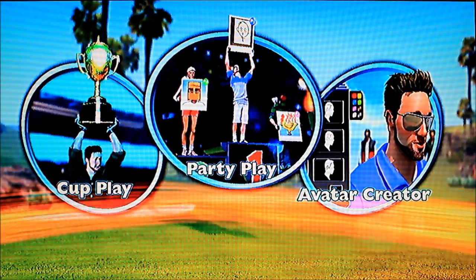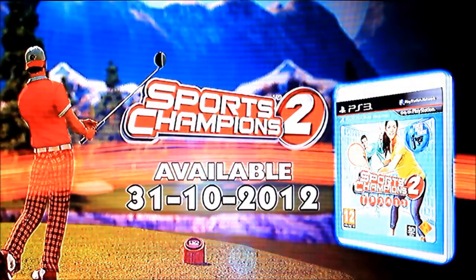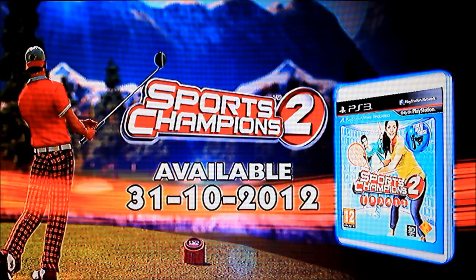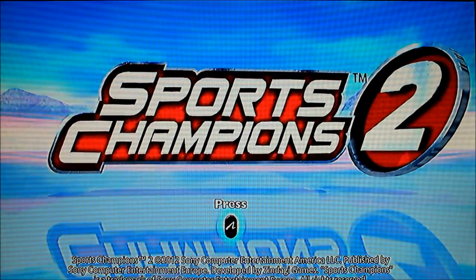You can do party play, you can do cup play. It looks not bad. It's available today — it is out today. I've only got the demo of it, but I don't know it's out today. Do you need a new PS3 store? Well you have to if you want to sign in. I think it looks quite sleek.